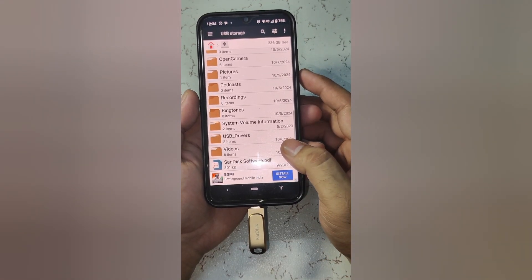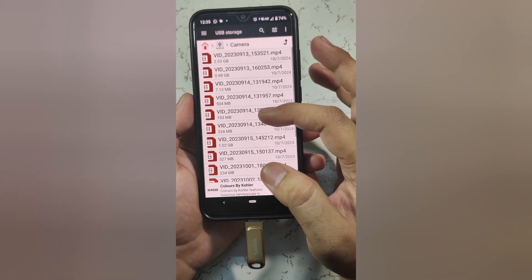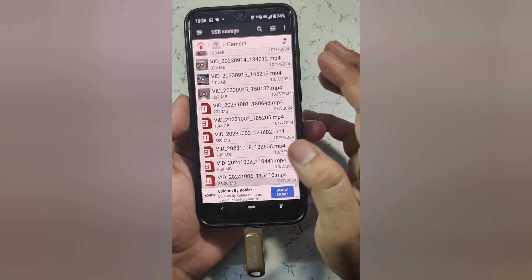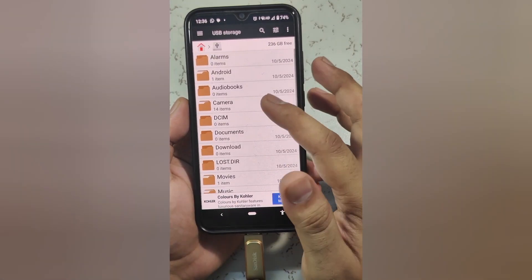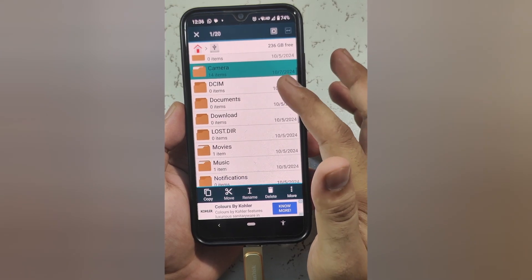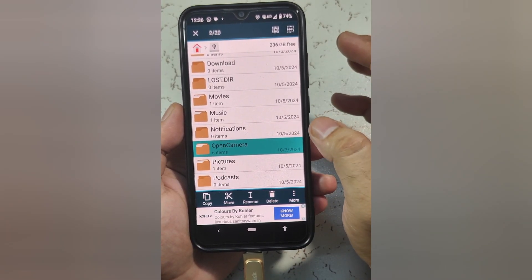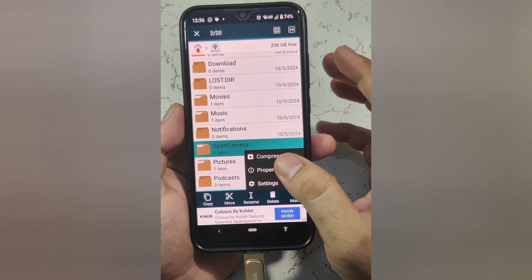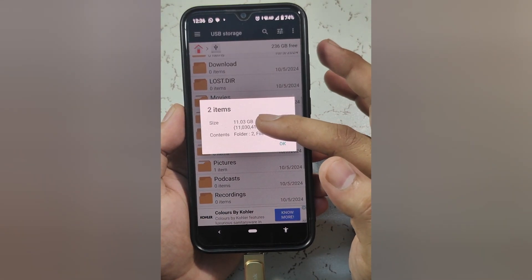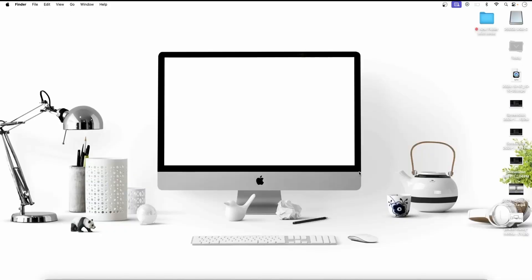Here are our files — our two folders. One is camera. If I select this and check the properties, we can see 11.03 GB, two folders, 20 files successfully transferred. That's the transfer speed of this Sandisk Dual Drive Type-C flash drive.